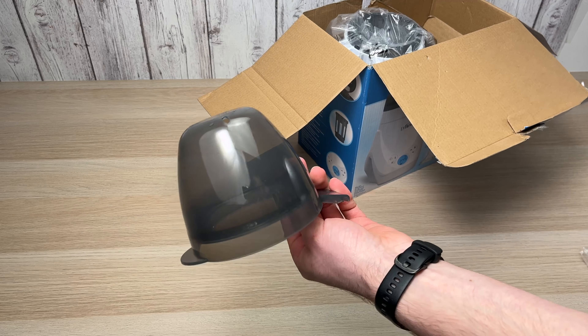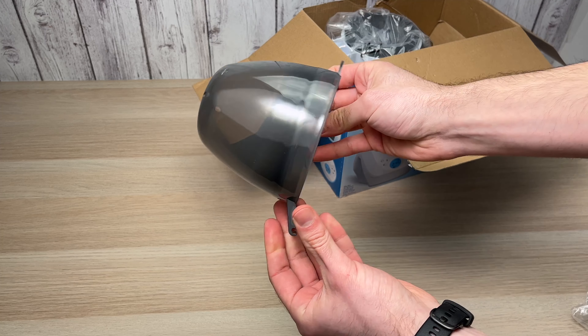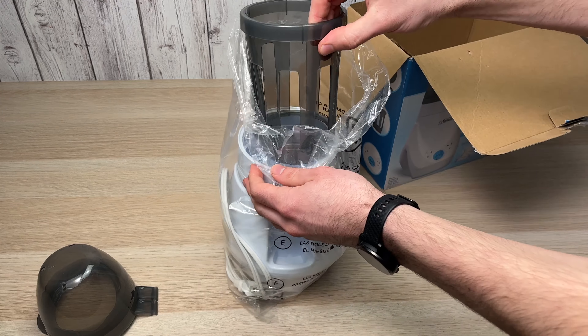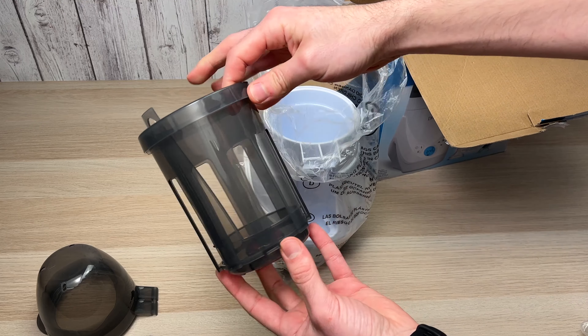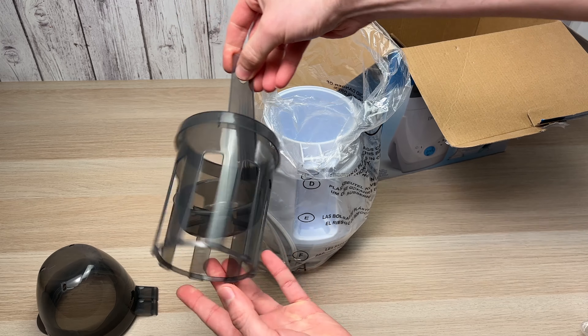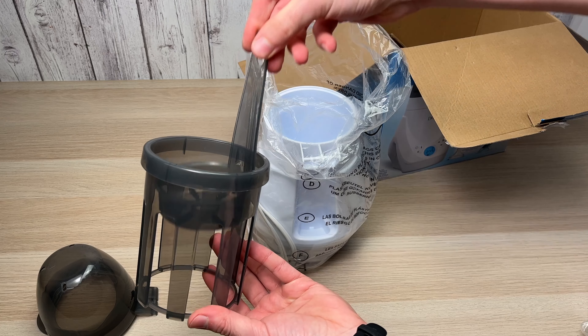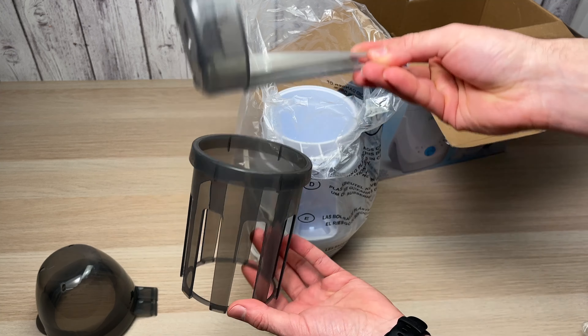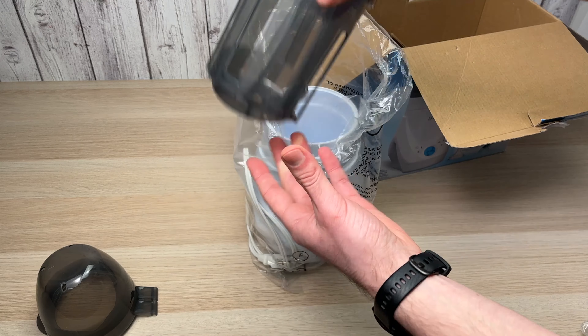Here we have the lid of this device that is easily removable in case you want to wash it. Here we have the plastic holder that sits inside of the device where you put the bottle, and it comes with this small tool which helps you take the bottle away without touching it. You just have to raise it using this other plastic piece.